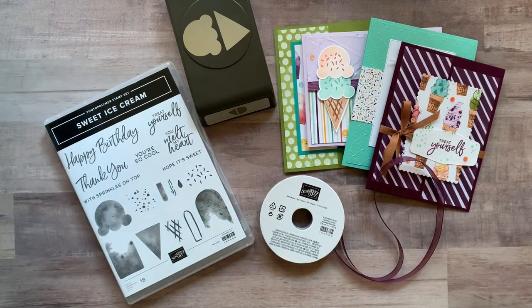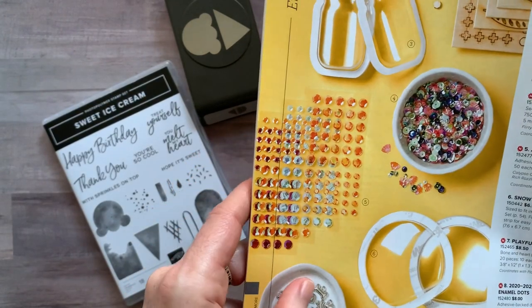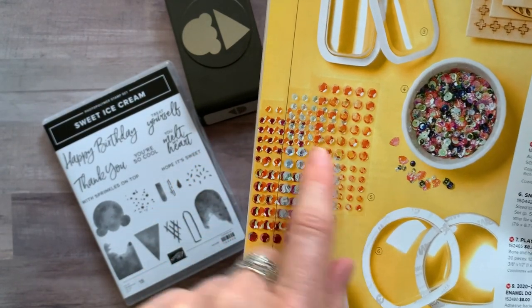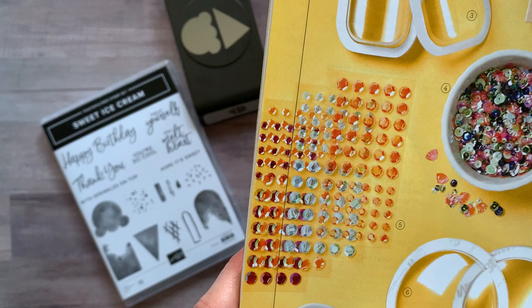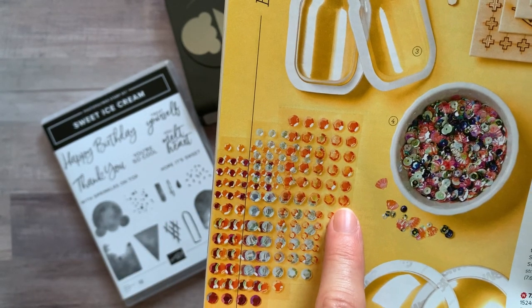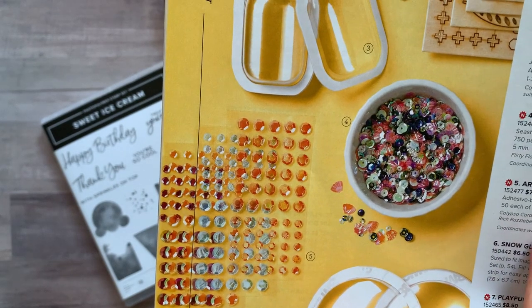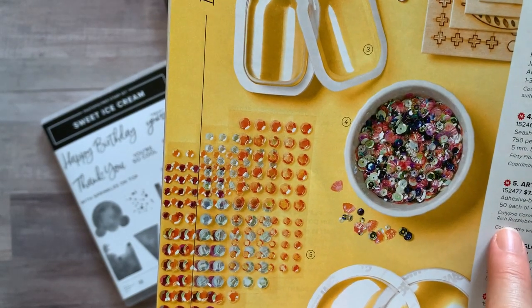You're also going to get a full package of the Artistry Blooms Sequins — I love these sequins. They are adhesive backed and they come in, if I can read the super teeny tiny print: Calypso, Coral, Coastal Cabana, Mango Melody, and Rich Razzleberry.